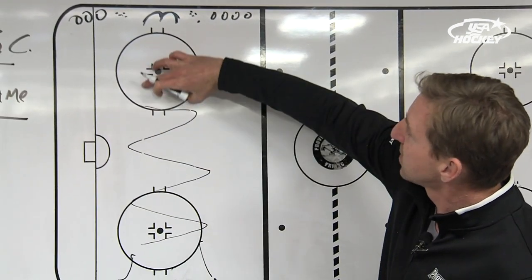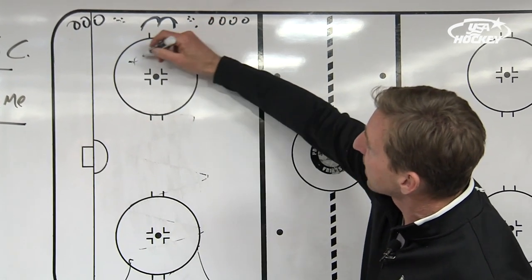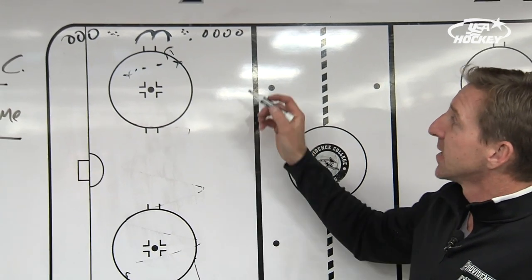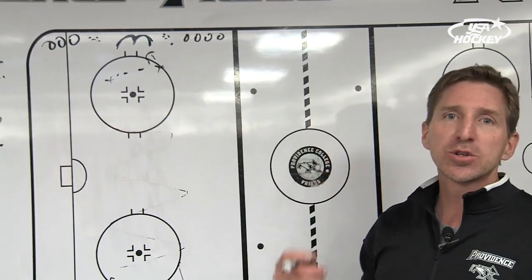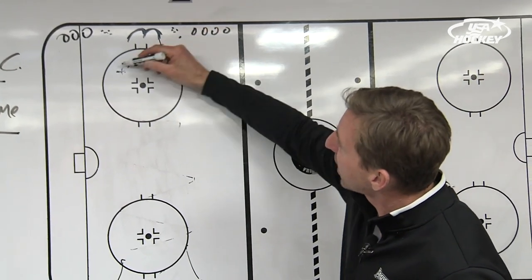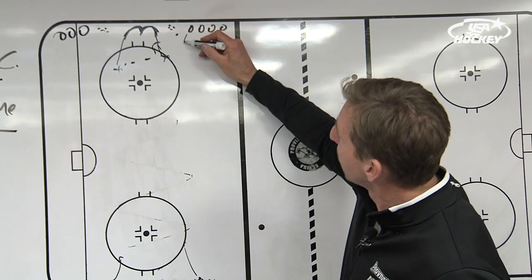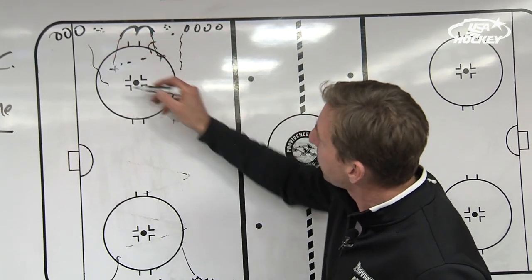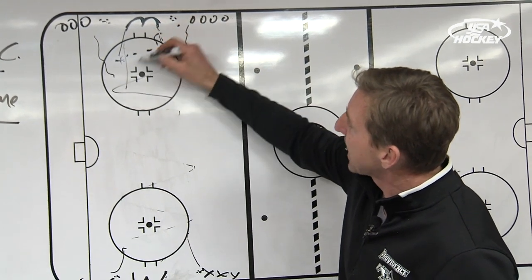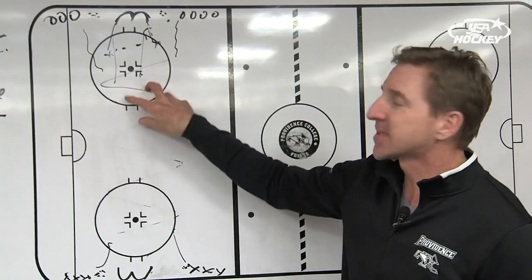So they're heading down this way, two-on-zero on the goaltender. They end up in a position kind of like this, hopefully with the shot somewhere in there, making a pass. After that shot, the coach blows the whistle immediately. The two X's then have to both touch the post. The two O's on that same whistle are taking off with the puck two-on-zero.